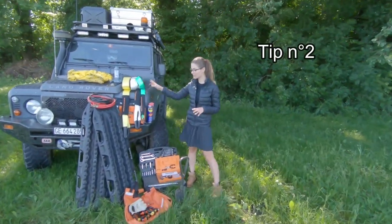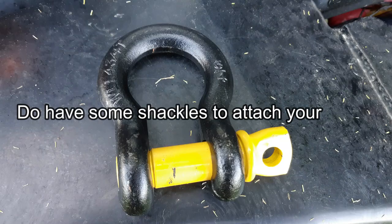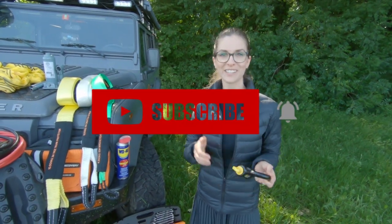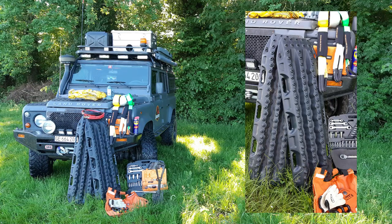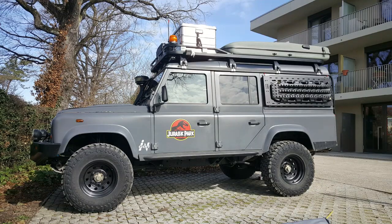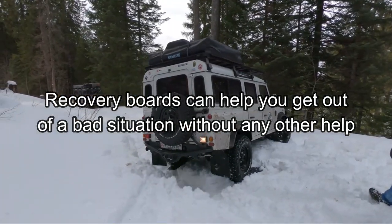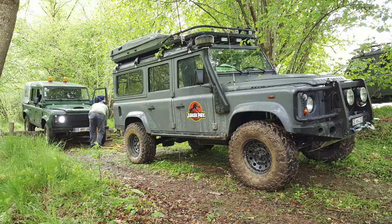Our second tip concerning straps is that it's very important to have something to attach them to — some shackles — because otherwise they will be absolutely useless. If you like these kinds of tips, please add a thumbs up to this video. Depending on what you call them — recovery boards, traction boards, or sand boards — they are one of the most useful tools because they will get you out of trouble most of the time without the help of anyone. A strap can help you out of a hole only if another vehicle is there to tow you.